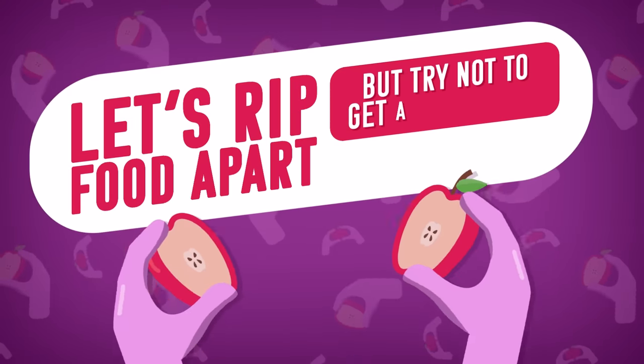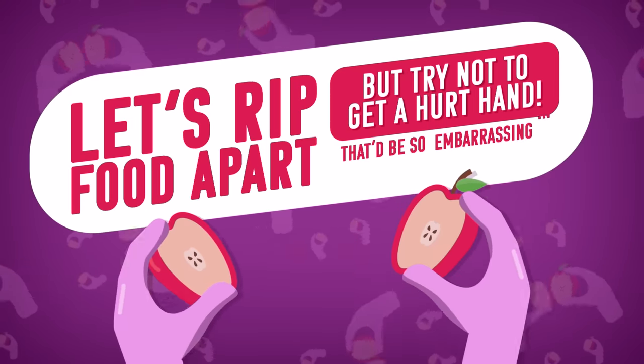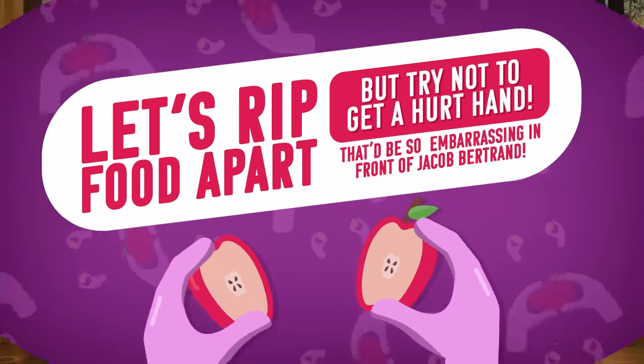I don't know exactly what's happening, but I'm up for it. This is new territory for everybody, but today we're taking on the entire food pyramid with our bare hands. It's time for Let's Rip Food Apart, But Try Not to Get a Hurt Hand — that'd be so embarrassing in front of Jacob Bertrand. We're gonna be presented with three foods each with different levels of ripping difficulty: easy, medium, and hard, with one point for easy, two for medium, and three for hard.